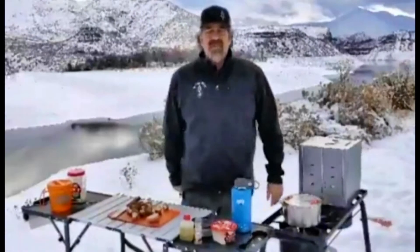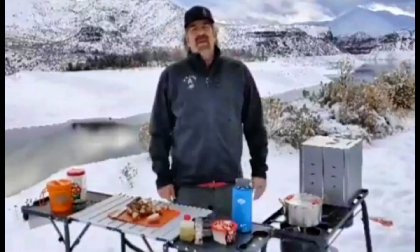Hello, Steve Weston here in The Wild Chef. We're going to make salmon and mushroom risotto today, so let's get started.